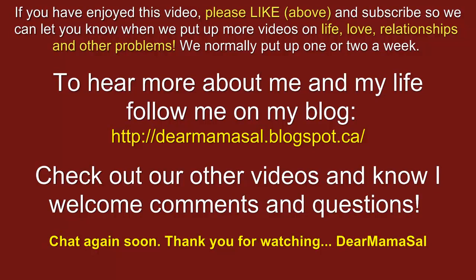We cover things like life, love, relationships, and other problems, and we normally put up one or two videos a week. To hear more about me personally and my life, follow me on my blog — the link is below. Check out our other videos, and know that I really do genuinely welcome your comments and questions. We'll be chatting again soon. Thank you for watching. This is Dear Mama Sal. Bye bye for now.